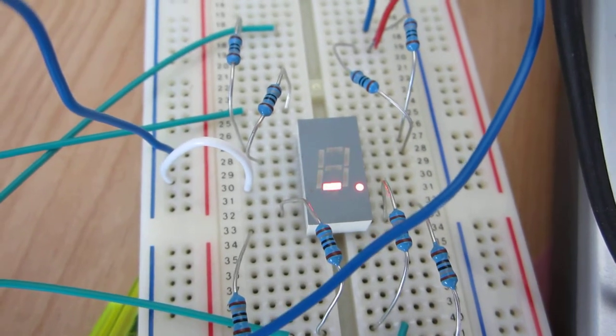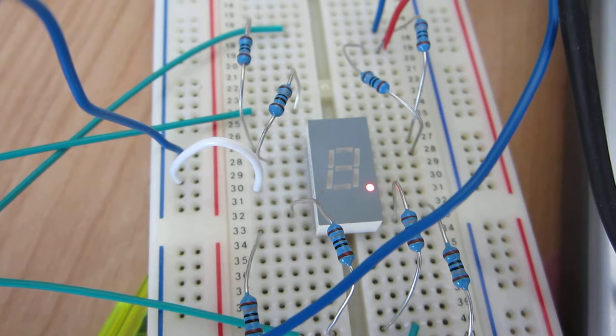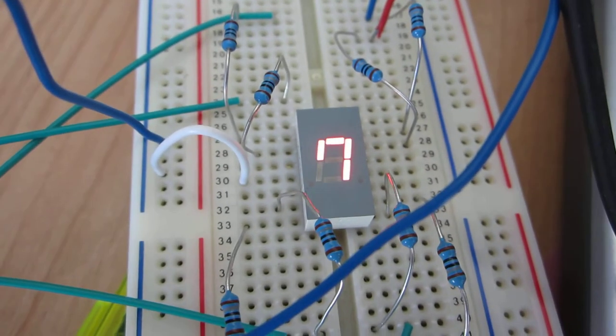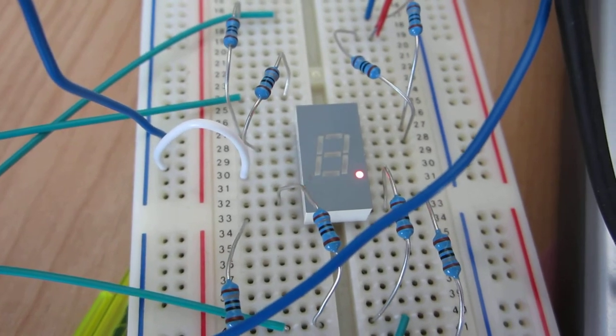And then when that stops there's a short pause — there we go — and then finally there's the countdown, just like a real mad scientist. Cool.